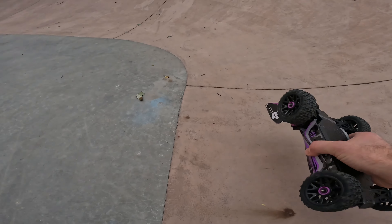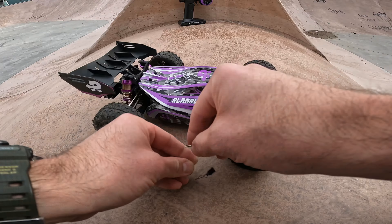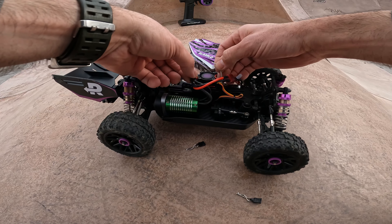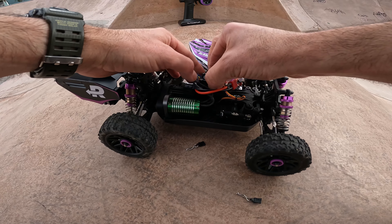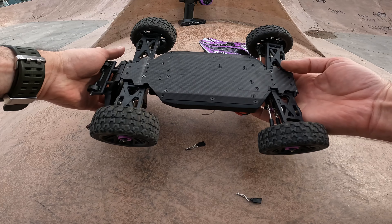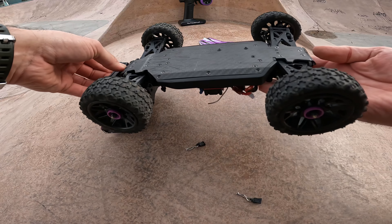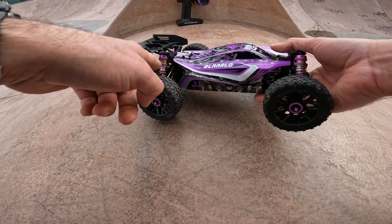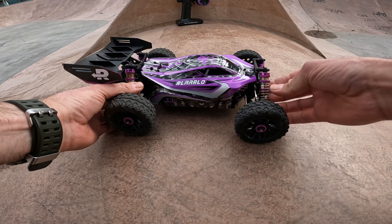That didn't sound good. That was a couple of hard landings already. Let's see what's going on. The fan does not sound happy, but I think it was just touching the heat sink. Damage report — that will snap eventually. This is already loose, but that's all right. I've wound the springs all the way down front and rear, just to pick the body up as much as possible.